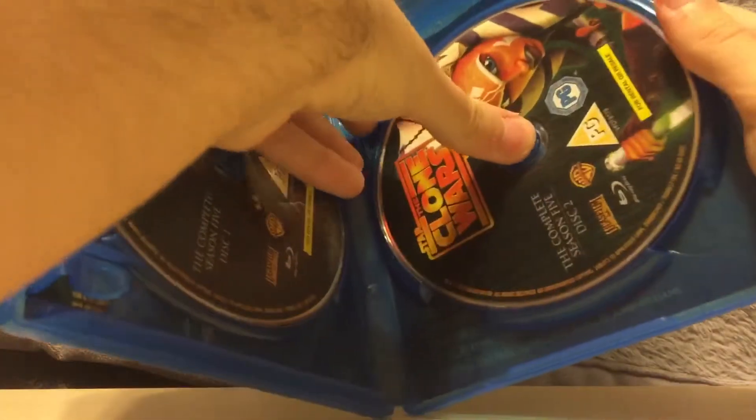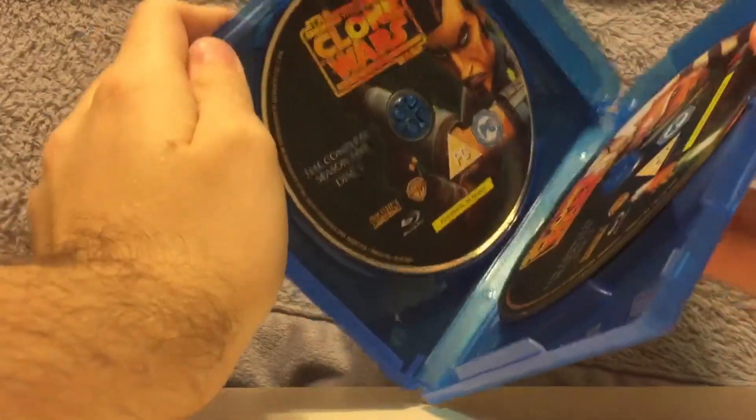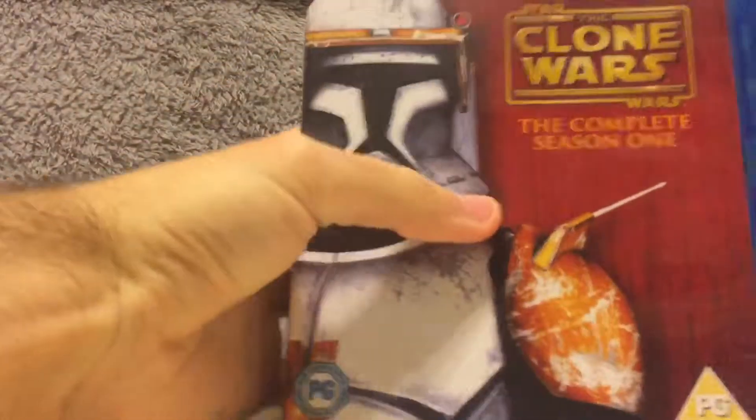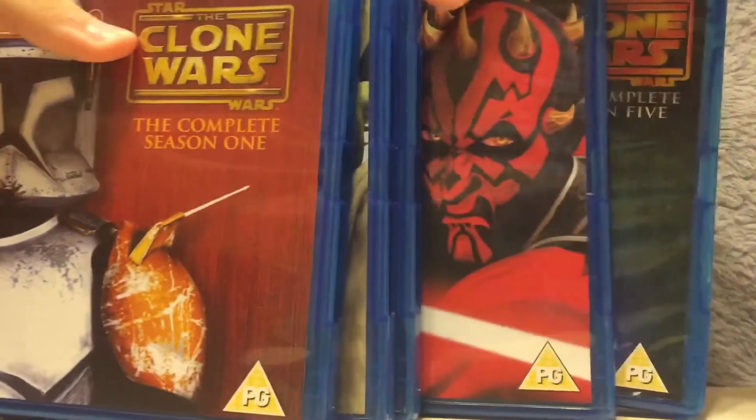And now season five — on the cover is Obi-Wan Kenobi in Mandalorian disguise. Only two discs. And on disc two, Ahsoka Tano. That's really cool. So yeah, all five seasons of the Clone Wars — really cool, really awesome.